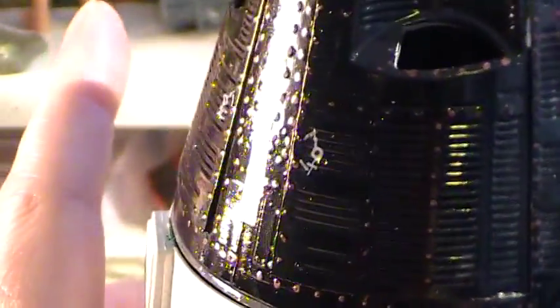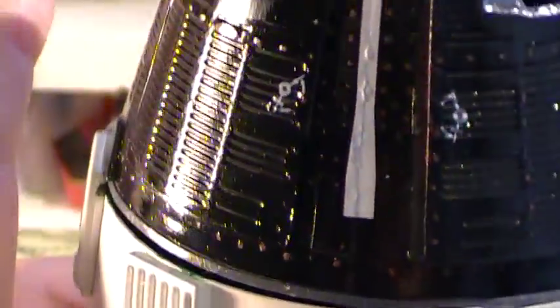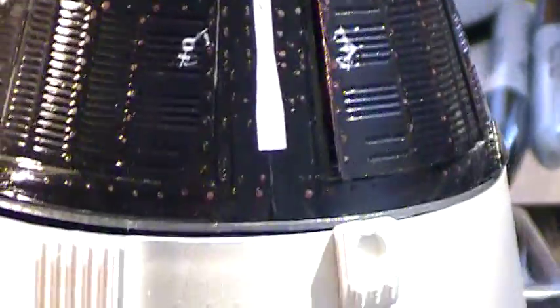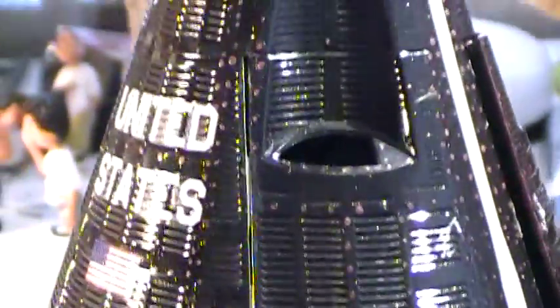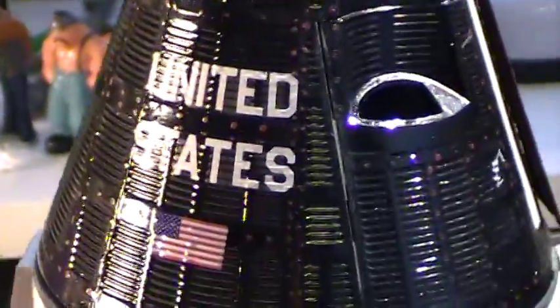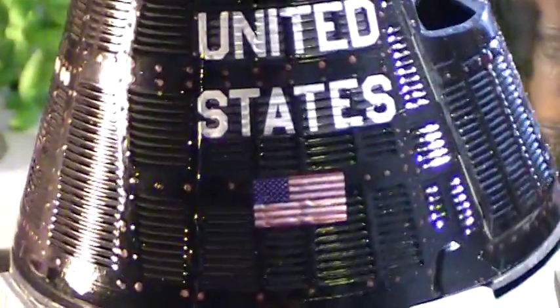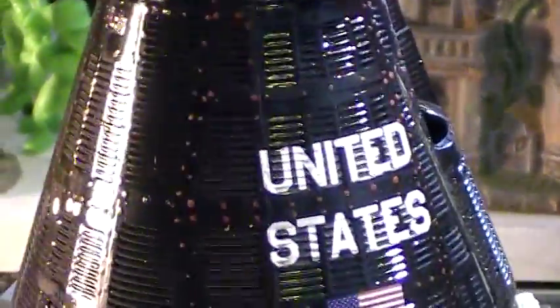I also painted in all these rivets. So for all the rivet counters out there, trust me, there's a lot of rivets. And since I painted them all, I could have counted them. The decals came out nice, they look like they painted on. Like I said, there's a million rivets.